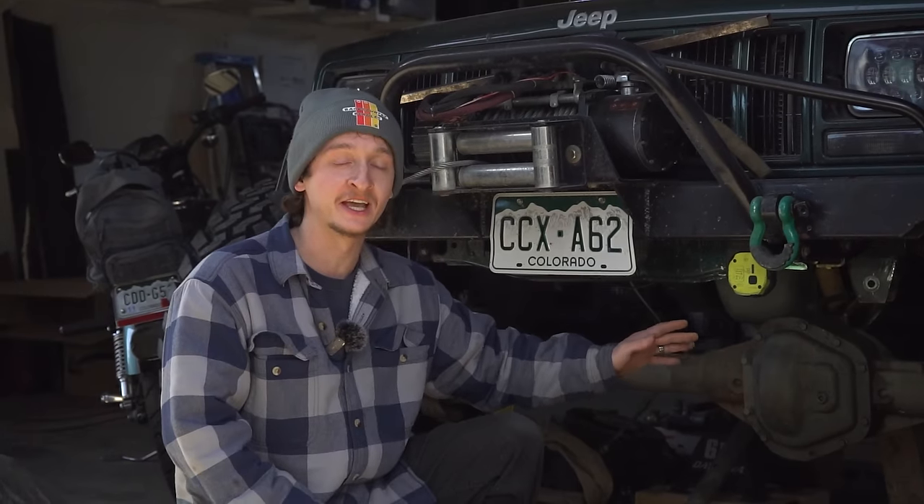Welcome back everybody. Today we're going to start the process of installing these Super Duty axles into the Green Cherokee.